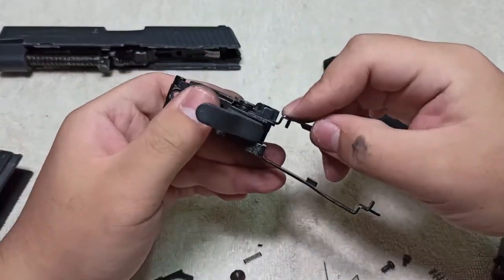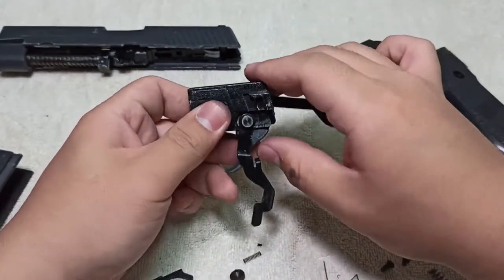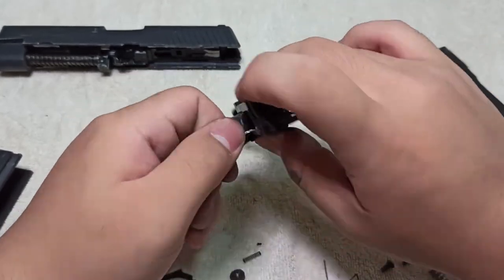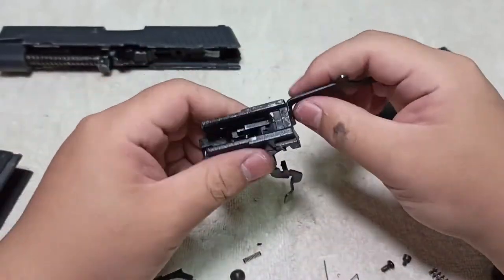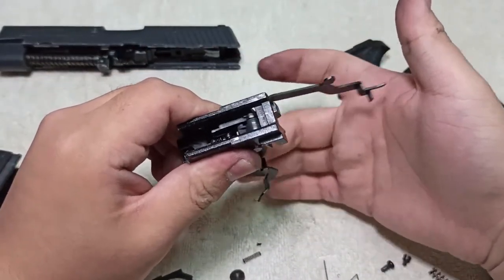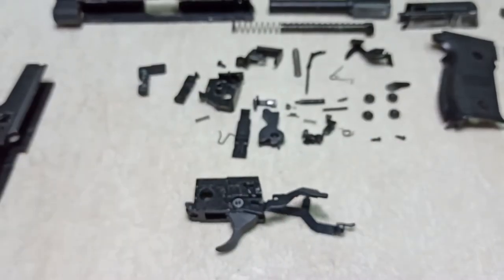The first time you put it in, there will be a small gap that allows it to flop around. Continue fiddling with your trigger and push the pin all the way through so it is flush with the side of the sear block. If the trigger works and the trigger bar moves with it, that means it is correct. We'll now move on to the hammer reassembly.